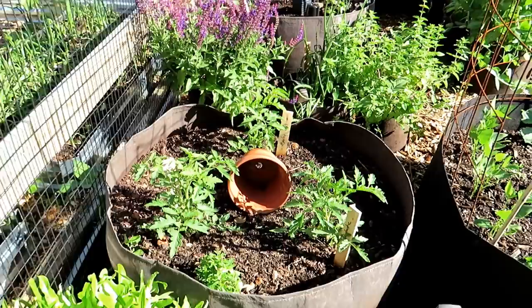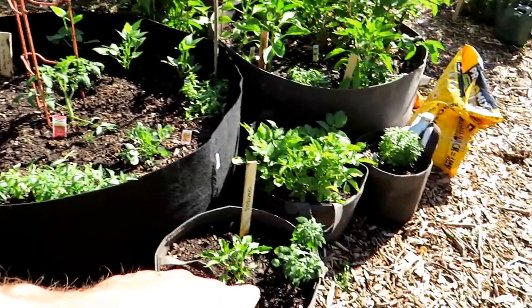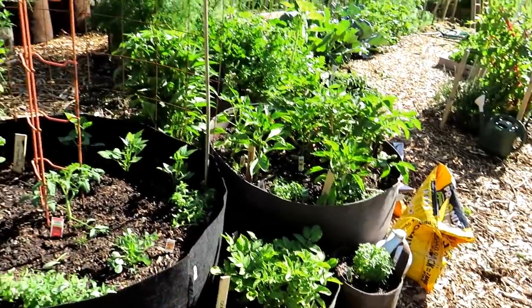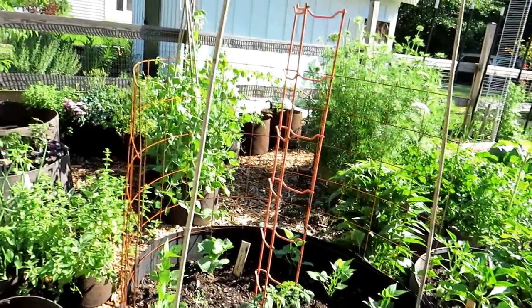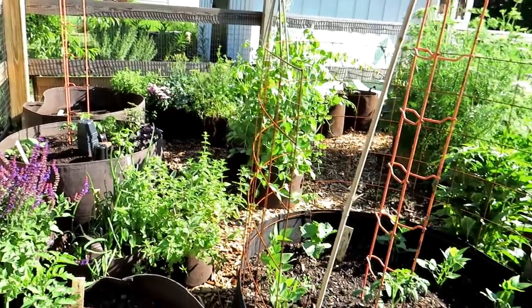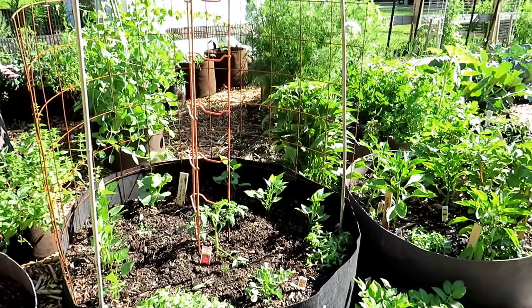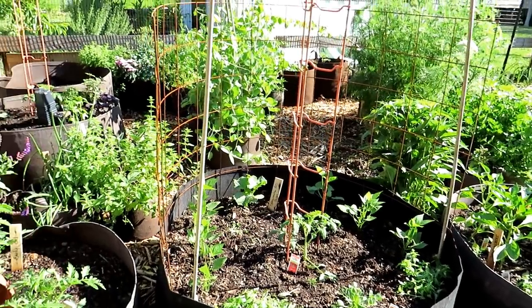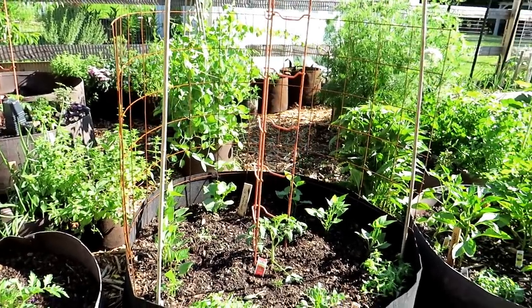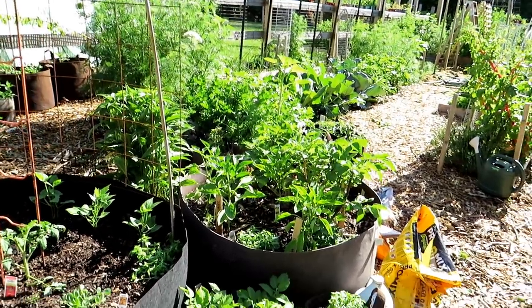Tomato plants are looking good. I've dropped in snapdragons in different places just to bring in flowers. If you can incorporate flowers into your garden, it helps bring in pollinators and good insects — some bad insects too — but the whole goal is to bring in nature. If you're bringing in an army of good insects along with some bad ones, they do their thing and it really helps manage problems in your garden.